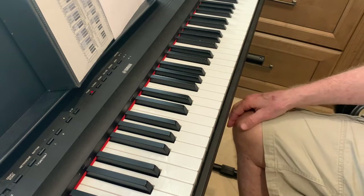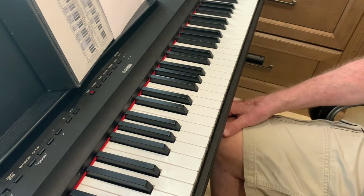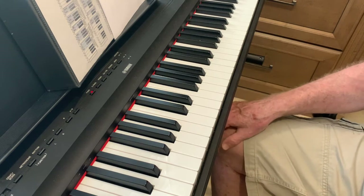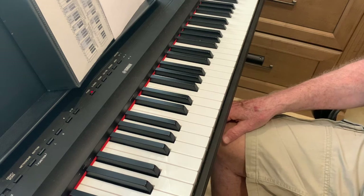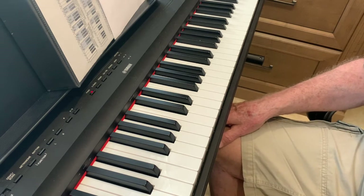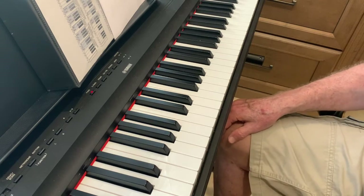Hi, Zoe. It's January 9th. You had a good piano lesson yesterday. You're doing very well, and I wanted to go over with you what you should be practicing this week so you'll be ready for another good lesson next Friday. Okay?